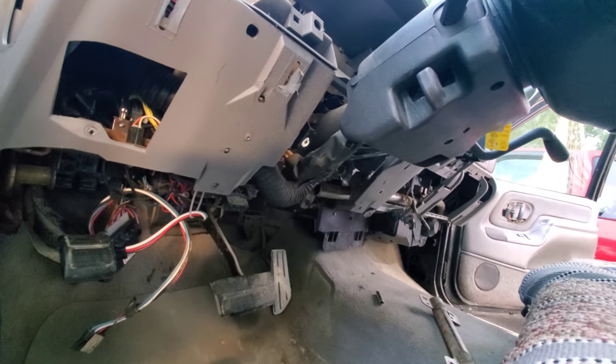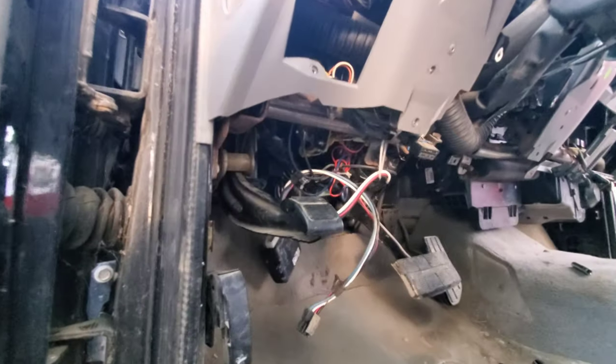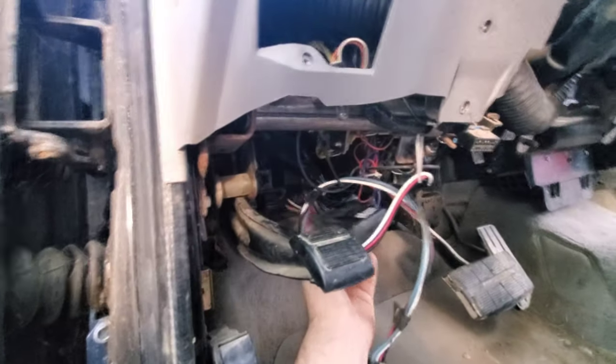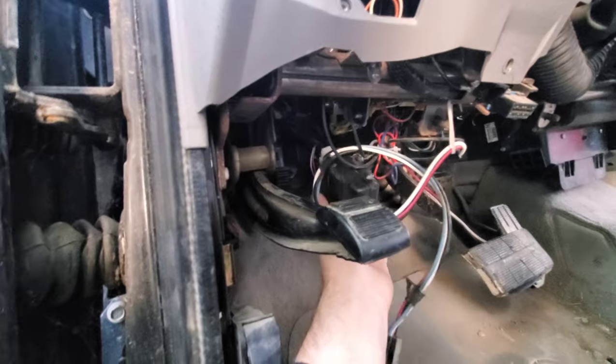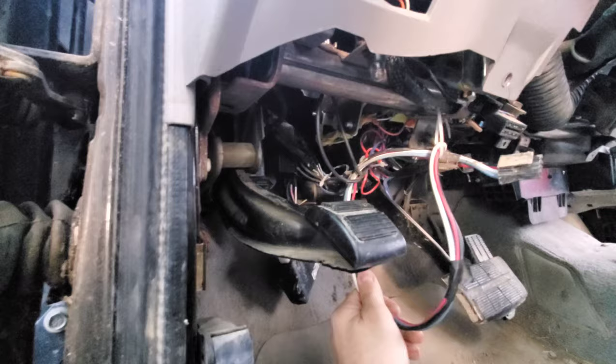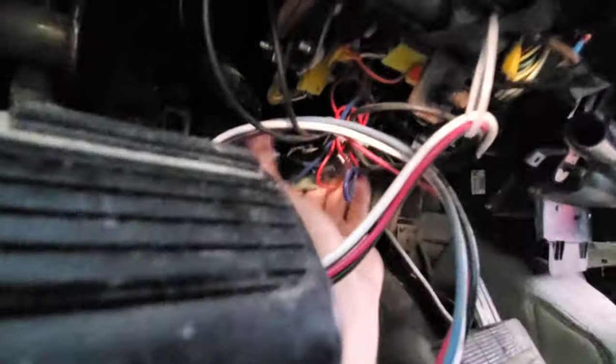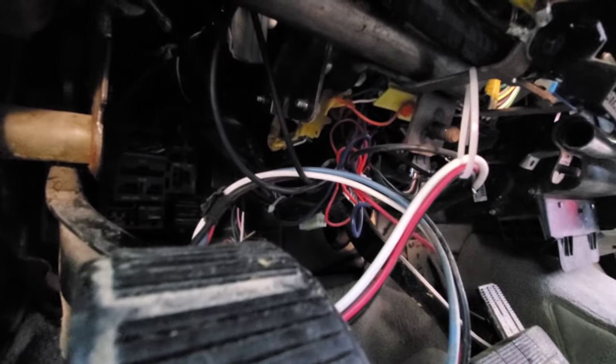The next big thing is dealing with all the electrical. Unfortunately somebody installed an aftermarket remote start and did a horrible job — I'll have to sort that out. I'm hoping they tied it into the harness that goes into the steering column so I can just unplug it right there and feed it back, otherwise I might have to cut out this Mickey Mouse wiring.